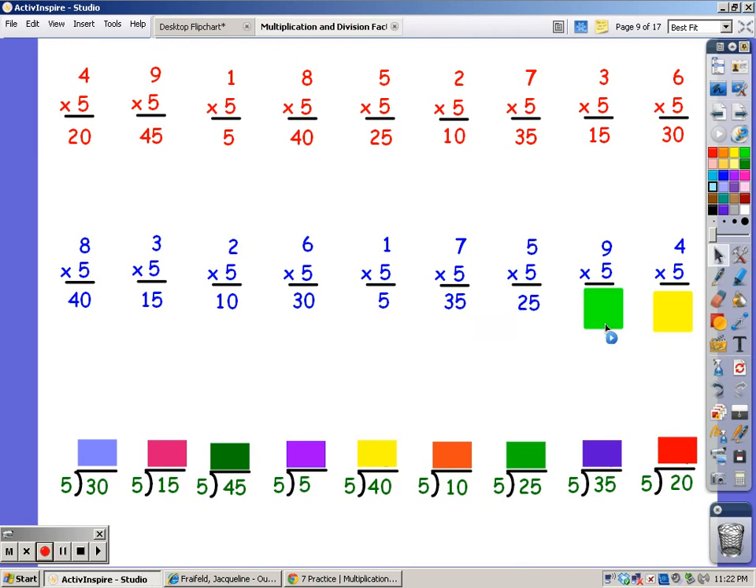For nine fingers, 5, 10, 15, 20, 25, 30, 35, 40, 45. And now for four fingers, 5, 10, 15, 20.